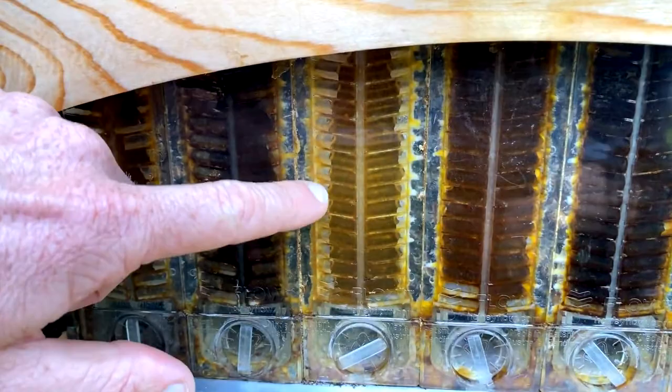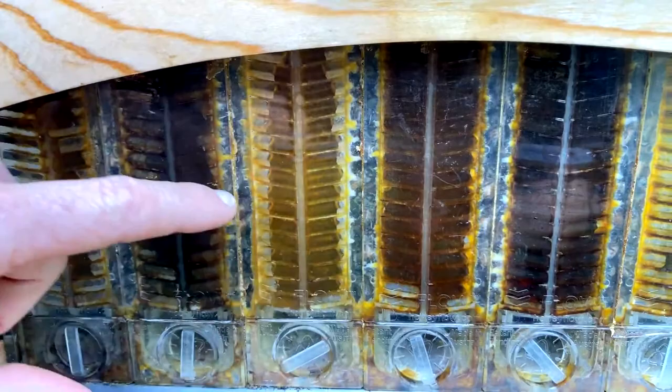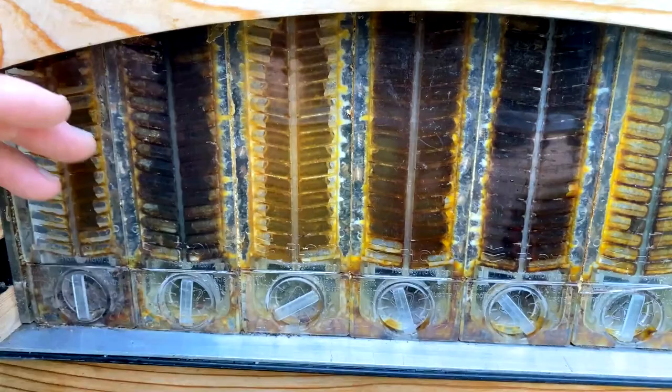Looking at the end frame view, that's a typical pattern when they're filling the cells — it's not out to the edge and they're all evenly distributed. When you get a patchy pattern with a full cell, empty cell, full cell, empty cell, that's when they're eating some honey away.